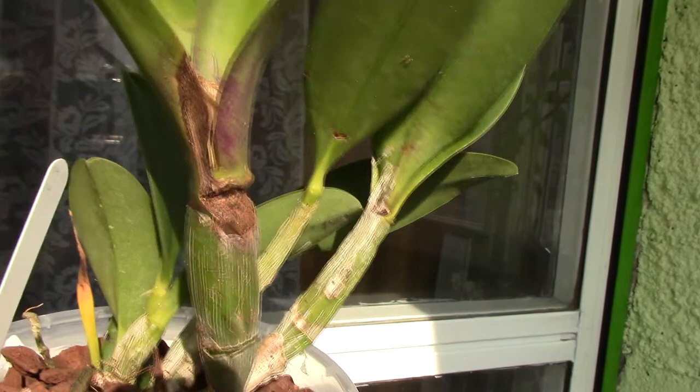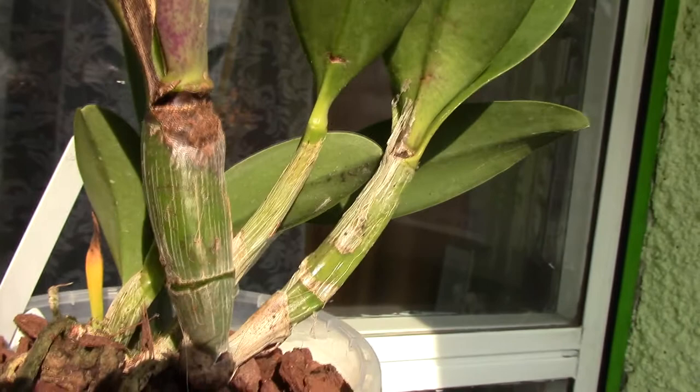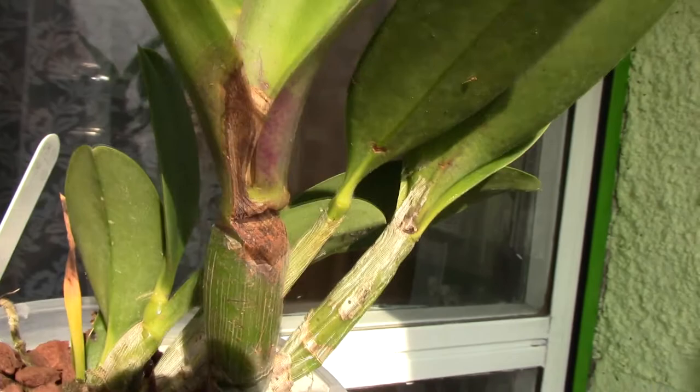Also make sure you don't ever water a Kali Orchid or any other orchid from above, because water can get trapped in the crown or in surfaces that you can't really reach, and it can cause really great damage. I've never seen a pseudobulb rotting from above like this before — this is a first.